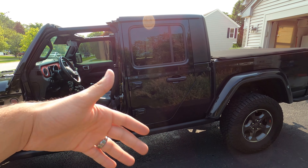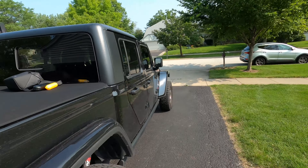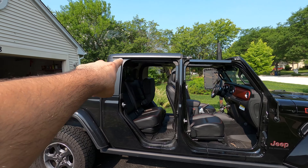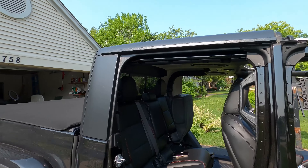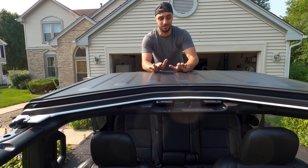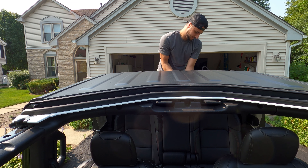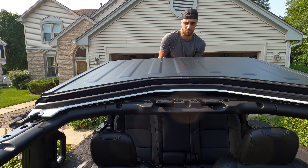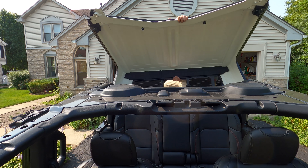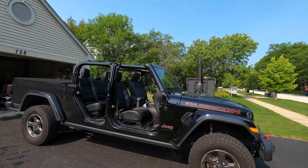Now that I showed you guys how to take the doors off, let's get this process going a little bit faster. I've never done this back panel before but let's go ahead and see if we can get it done. Screws are all off, I'm gonna go ahead and attempt to pull this thing off by myself - this thing is huge but let's see what happens.